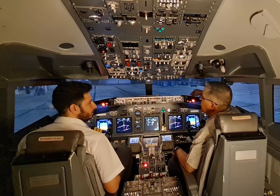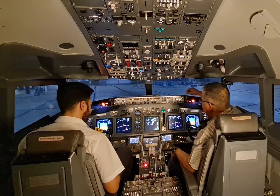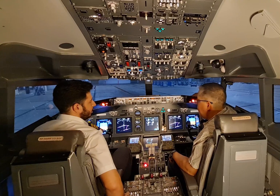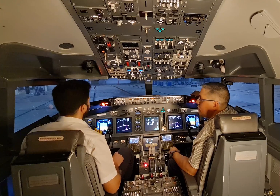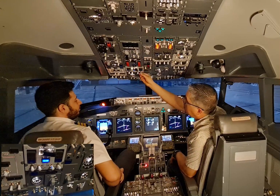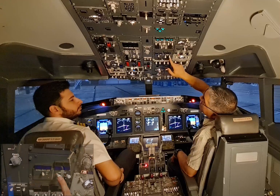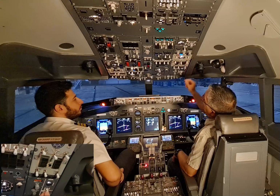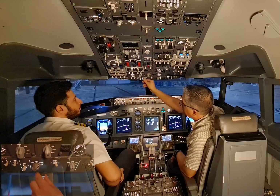We have two good engine starts. Clear to disconnect, hand signals to the left please. Clear to disconnect, signals on the left side. Have a nice day. After start flow: start with the generators, put them on. Probe heat switch — on, light extinguished. Engine anti-ice off. Packs — auto, zero. APU bleed switch — off. APU — off. Engine start switches to continuous.